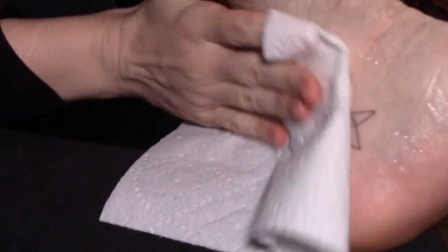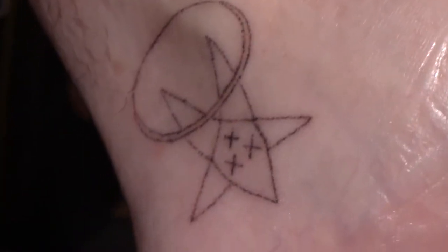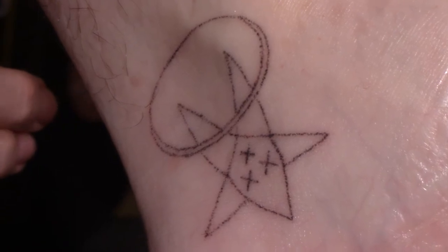Seems like the ink stayed, and that was the goal. I think this needs another pass — or two — easily. Super easily needs another couple passes. I'm actually very pleased — it's not raised at all; I can feel it just a little bit, but it's not red.